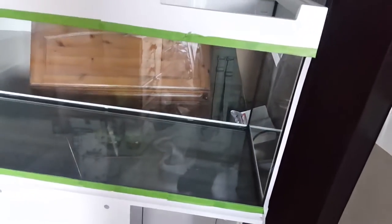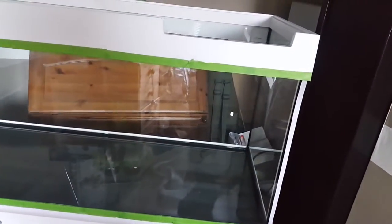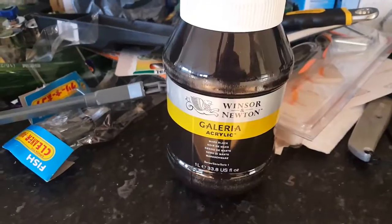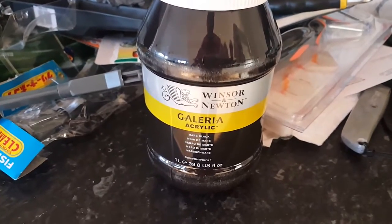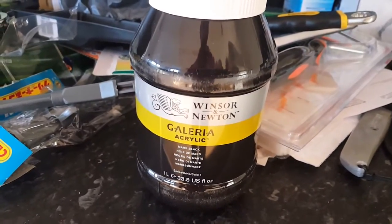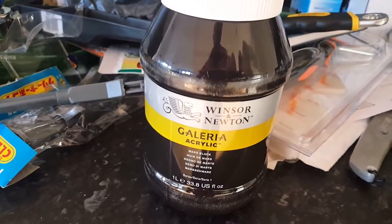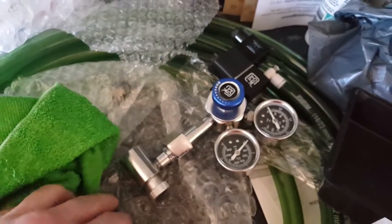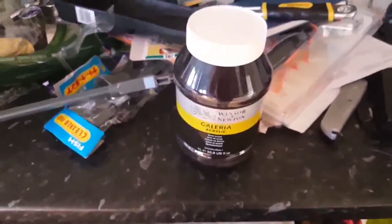I've got loads of new swag. I'm just about to paint the back and you can see I've masked it all off — a bit of frog tape and a bit of standard masking. I'm just gonna paint it with some acrylic paint, just standard craft acrylic paint, so it's black. I've got some new gear for my CO2 but I'll go through that later.